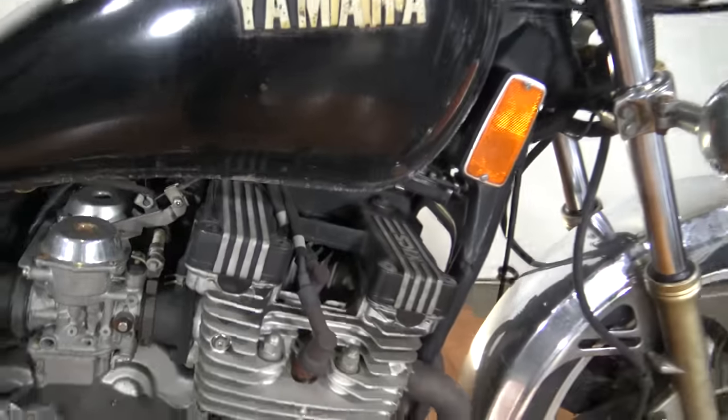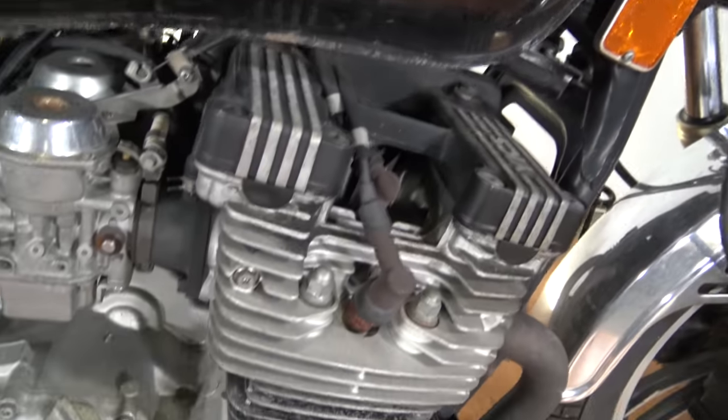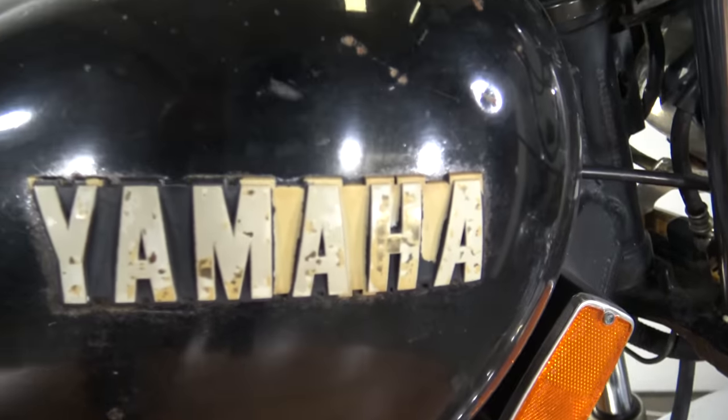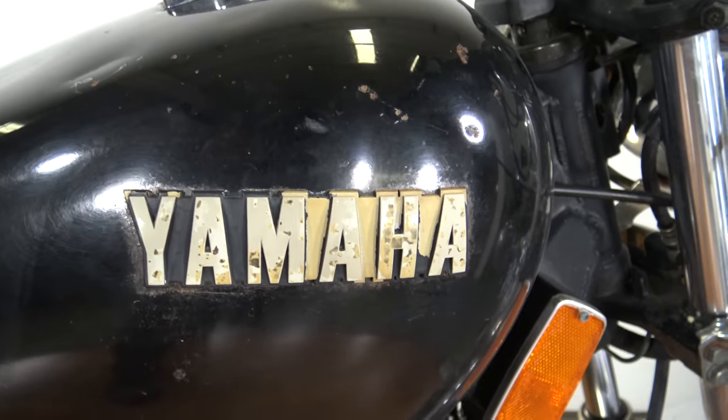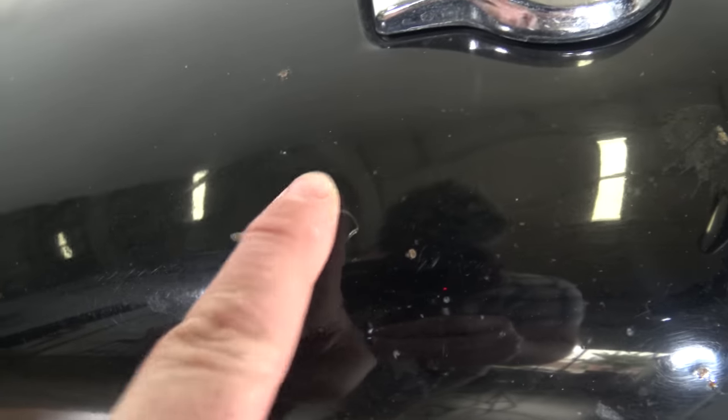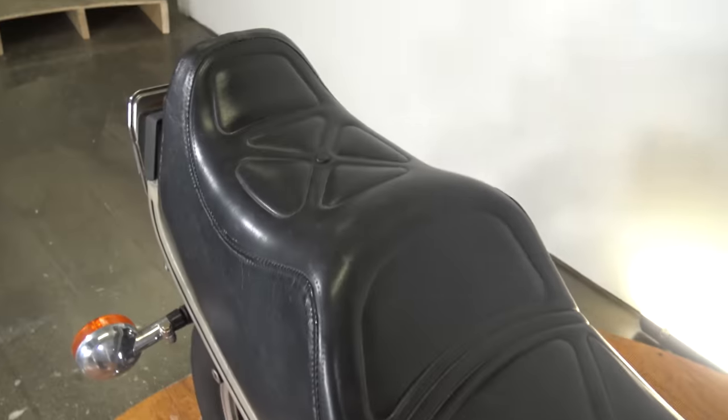It is an 83 and it's a decent bike. You should see Sean's test drive video — that should be up on YouTube to see it out on the road. There you can see the badge, it is fading a little bit. There are some scratches here, there is a dent in the tank, and some little rust spots coming through. The seat's not in bad shape though. We'll look at that here in a minute.